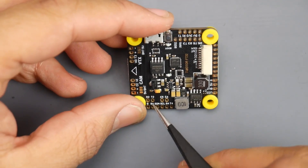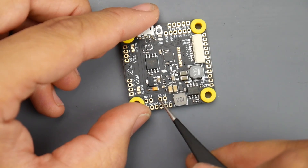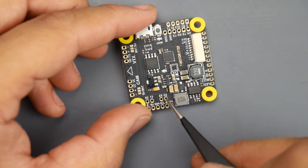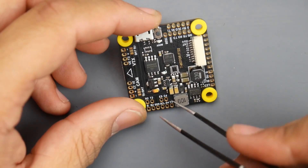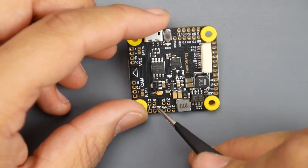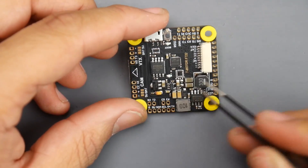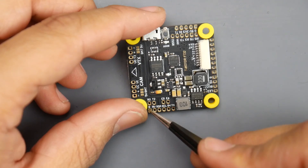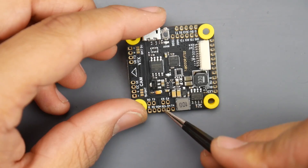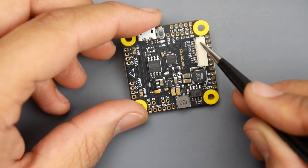On this side we have E5 and E6 — two extra motor output signals that can be remapped to do anything you want, which is a nice addition. We also have R2 and T2, which are not used by anything else, so you can use them freely. There's also ground, 5-volt, SCL, and SDA pads — these are for a magnetometer or other I2C sensors.